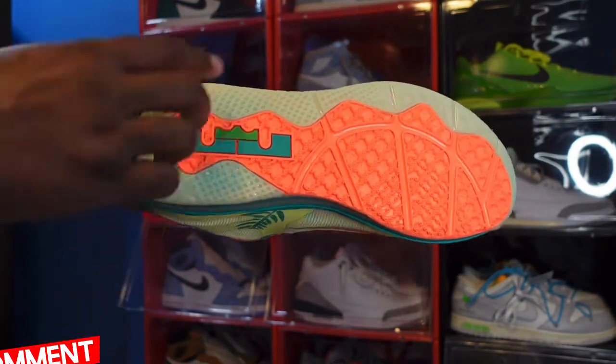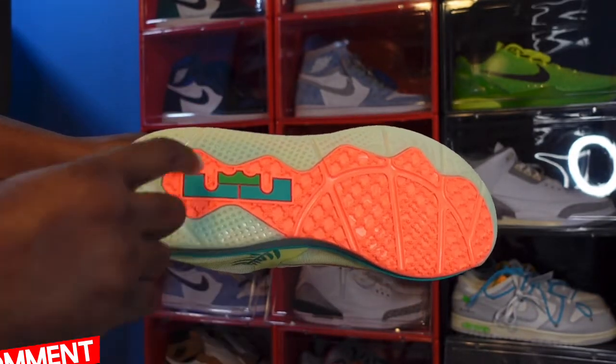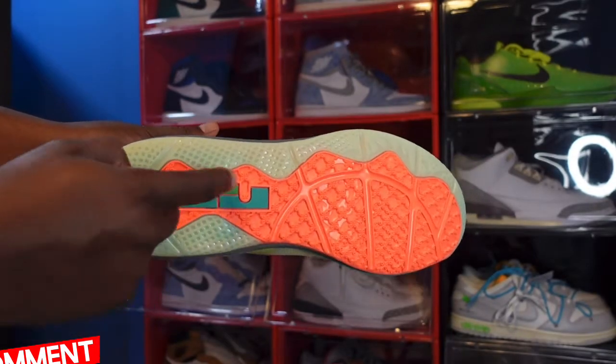You have that Bright Mango color on the inside. Looking at the bottom, it's kind of a milky outsole right here, and you have more of that Bright Mango and White/Lime colorway. There's also a different color right here on top of the LeBron logo. Check these out — the outsole glows in the dark. It's a nice little feature on this sneaker.